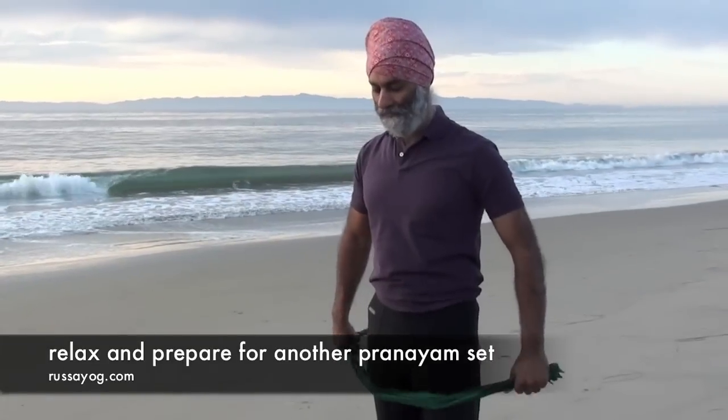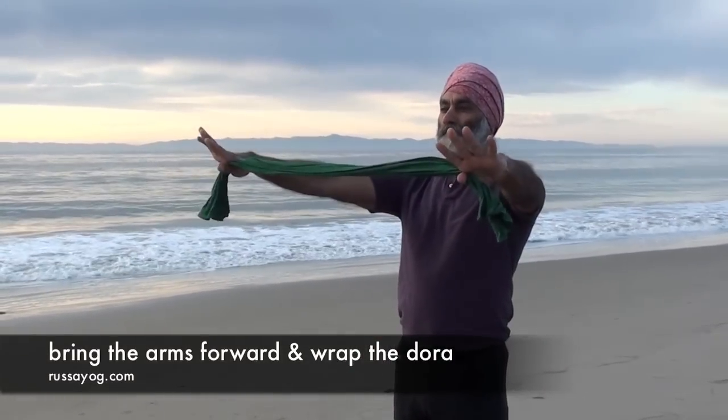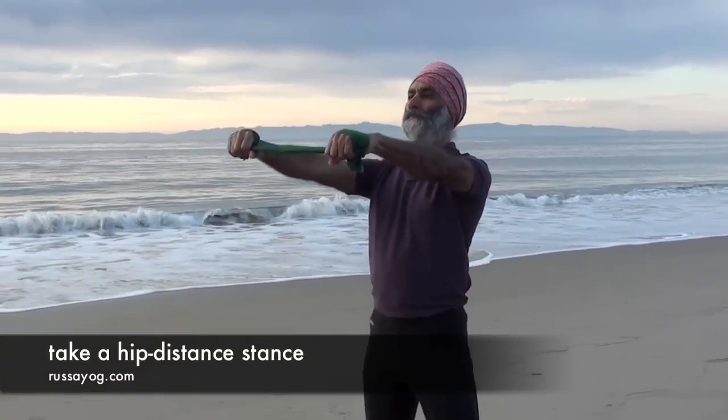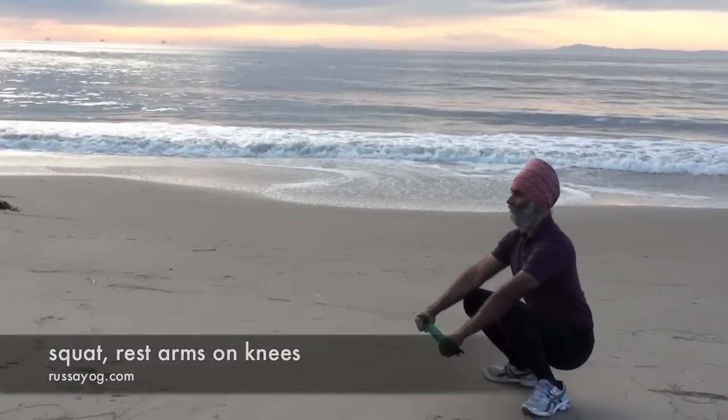This one will be bending more, coming into a squat, so do it at your own pace. Again, wrap the dora, pulling it taut. Arms extended. Take a wide stance, about hip distance or a little bit wider, and come down into a squat, resting the arms on the knees.